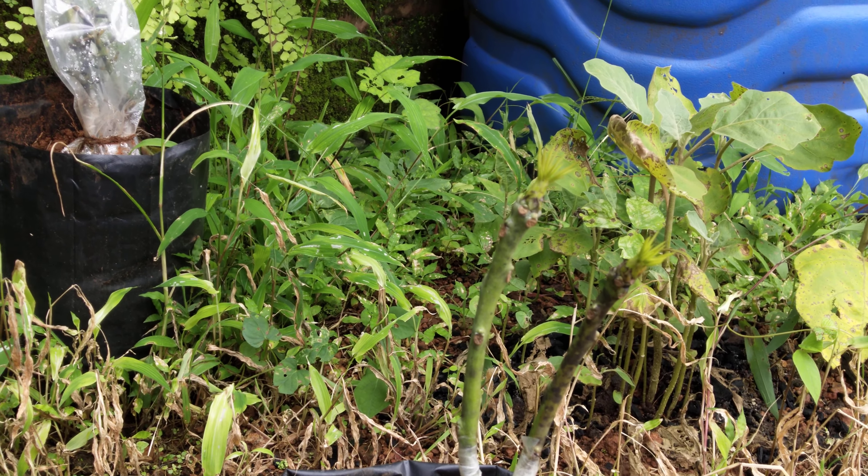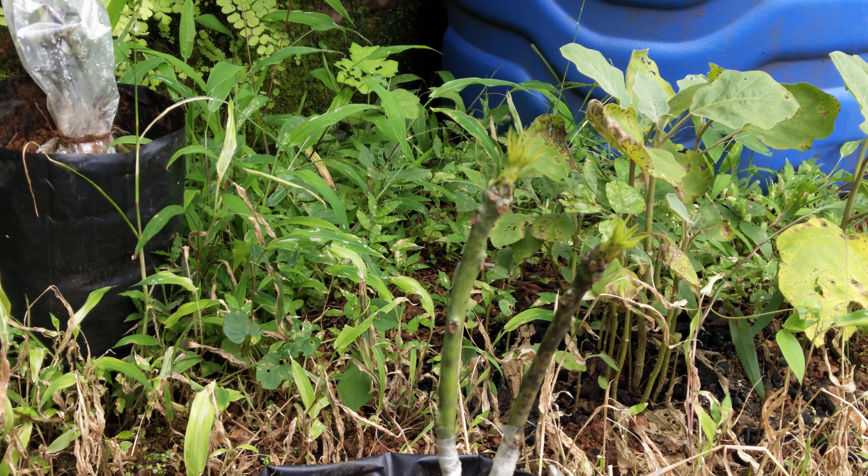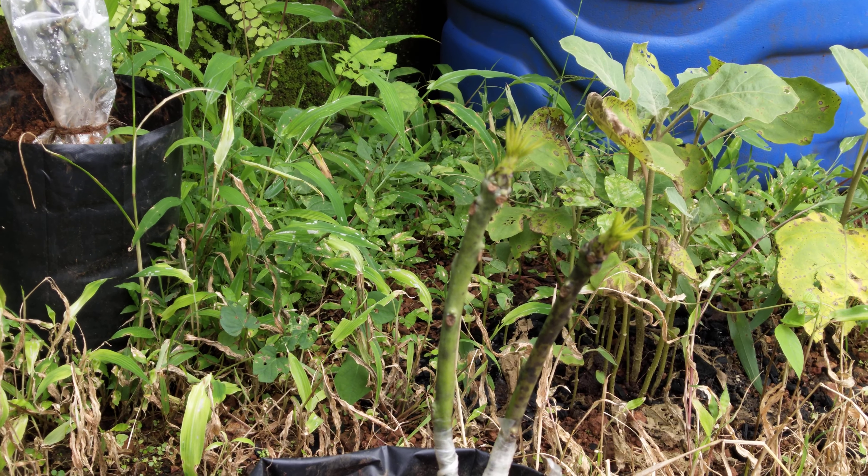Hello friends, how are you? You must have eaten the world-famous Alphonso mango of Devgad — the Devgad Hapus. But do you know how to grow a new tree from an old Hapus tree? If you don't know, let's see.